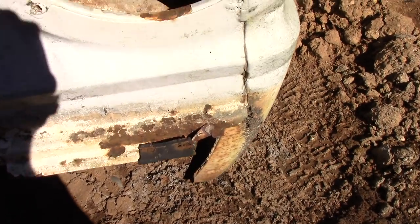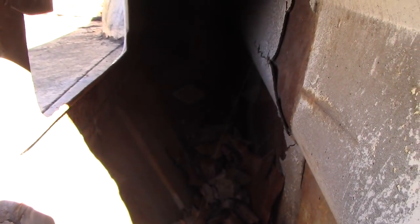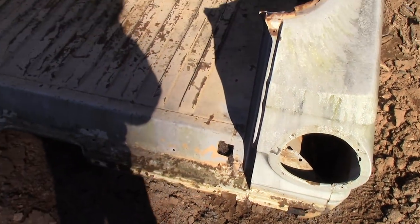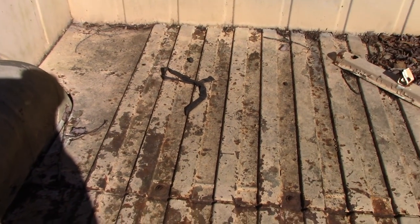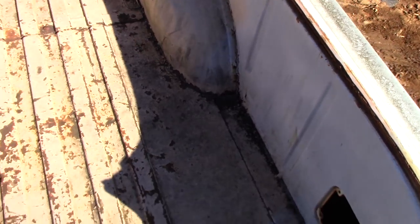This is still a super, super solid car, guys — excellent candidate. The inside of the bed is not all beat up or dinged up. Typical surface rust, a few spots here and there, but it's really solid — no one was beating on this truck.